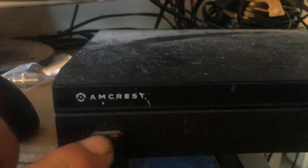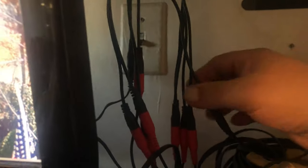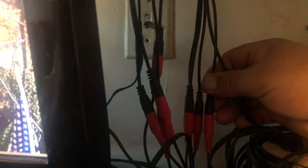This is Amcrest. I have a Logitech mouse in it. As you can see here, it was rather simple to install. I think anybody can install it. It's pretty much color-coordinated. Four cameras to a set — four for the front, four for the back. And then what I did is I bunched them up like this, bundled them, and then ran them down to the floor and underneath the carpet.